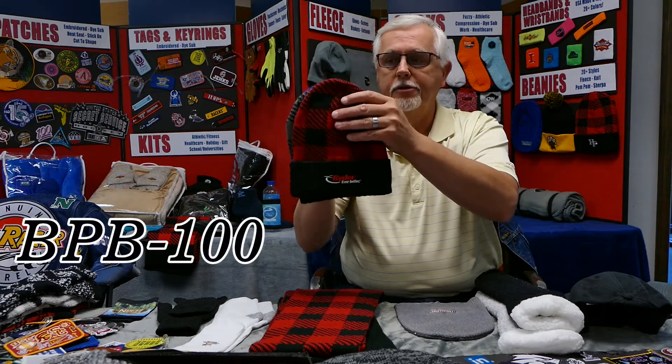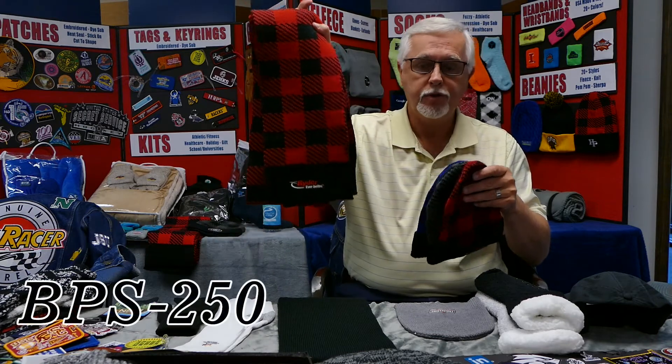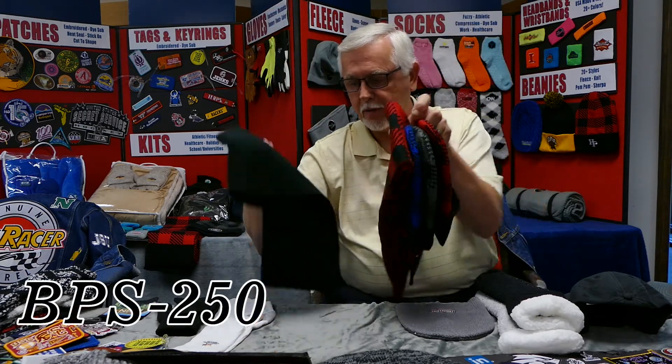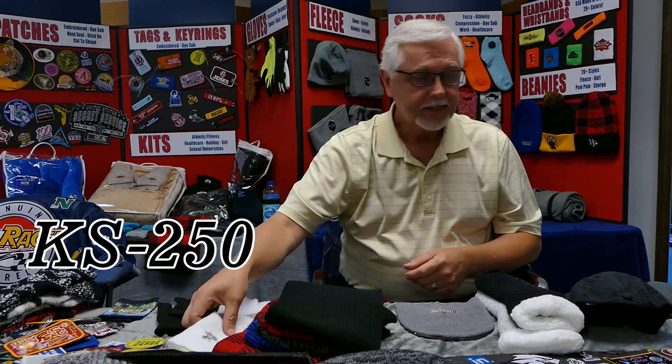We've also added tons of new beanies, especially in the buffalo patterns in multiple colors. The scarves — all of those are in inventory now. We've also added a new black knit scarf that's going to be very popular in my opinion.